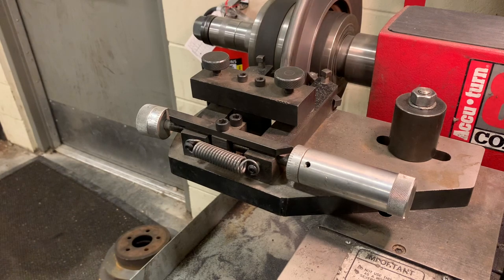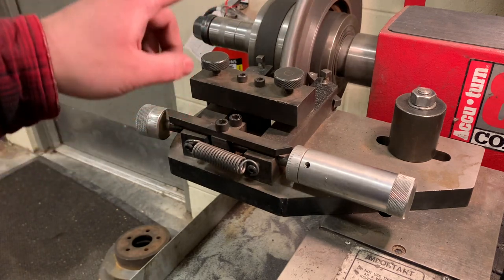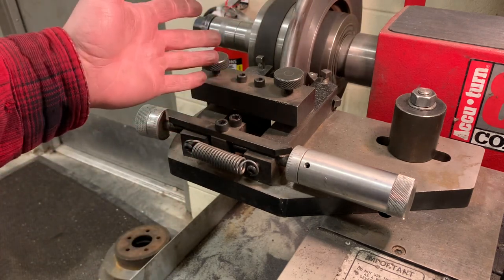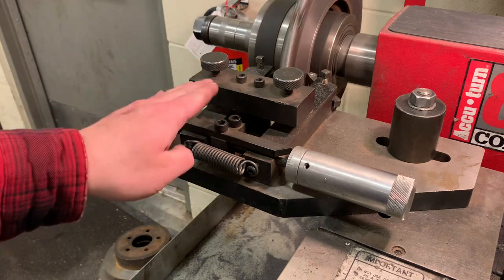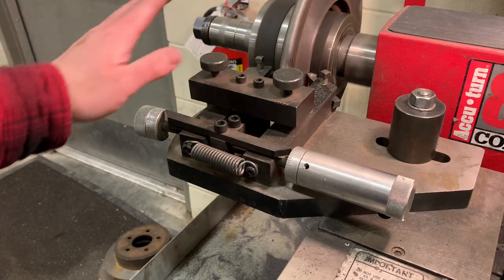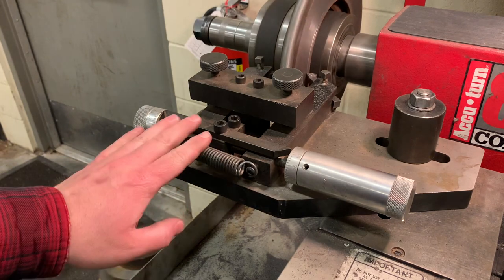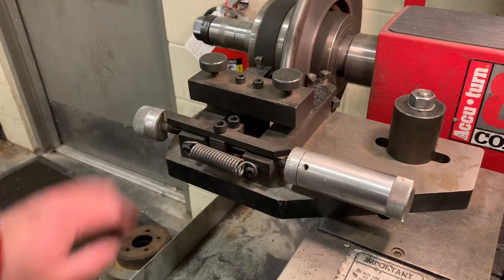Once you get it going, listen to make sure there's consistent contact on that rotor. If you hear it kind of jumping with the sound, that means either it's not mounted correctly or there's runout on the rotor, which is one of the reasons you might be machining this. If you're trying to go for a consistent cut, you might have to take it back in, adjust it a couple of thousandths more, and start over. Never remove more than ten thousandths of an inch in one pass — that's five thousandths on both sides. Never do more than that.